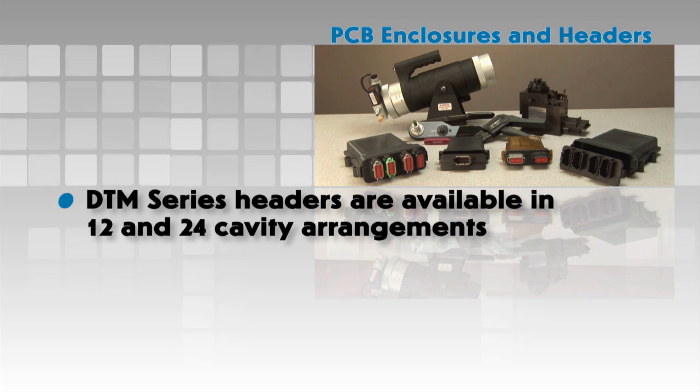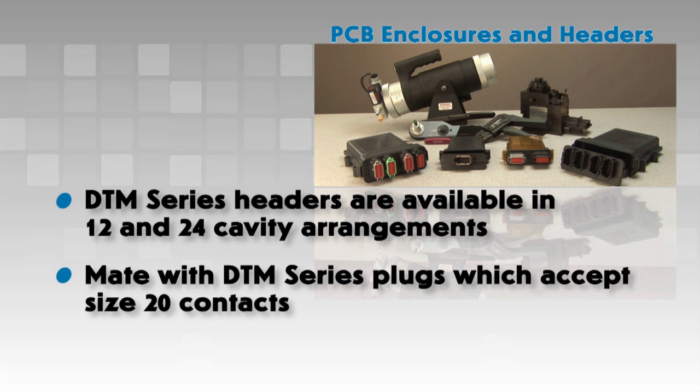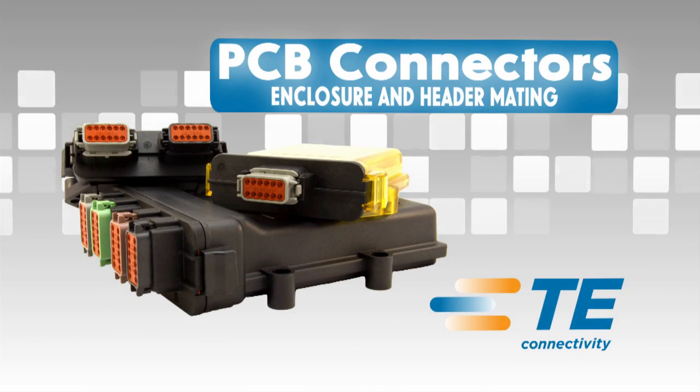DTM series headers are available in 12 and 24 cavity arrangements and mate with DTM series plugs, which accept size 20 contacts.